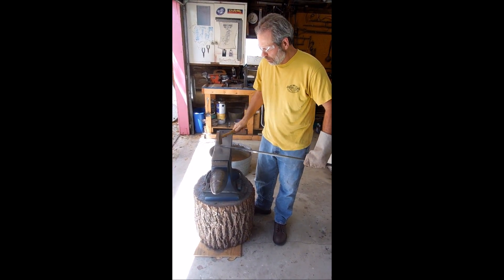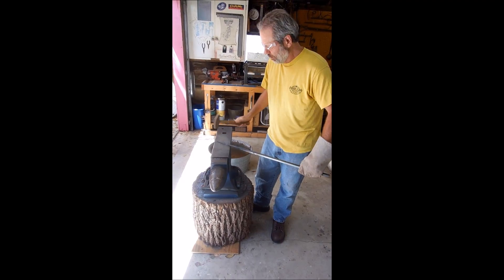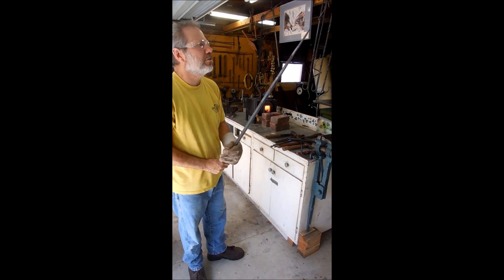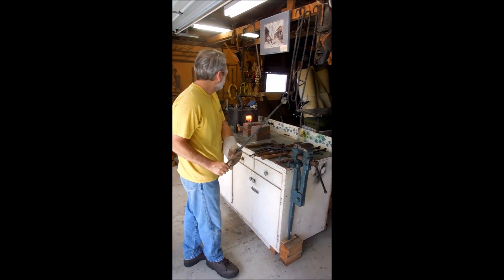I'll fix the handle — just like that. Get back to where you were before. There are no mistakes in blacksmithing. You can get them back here.